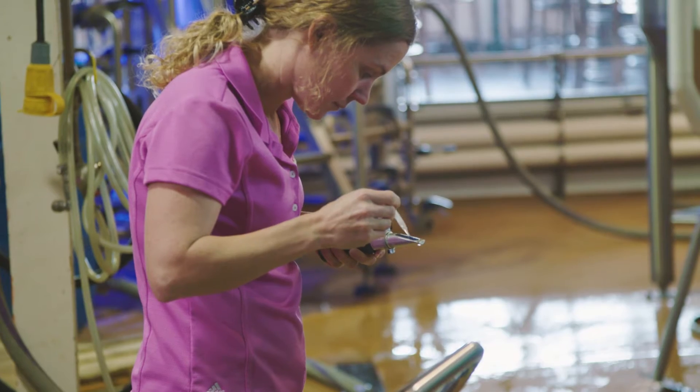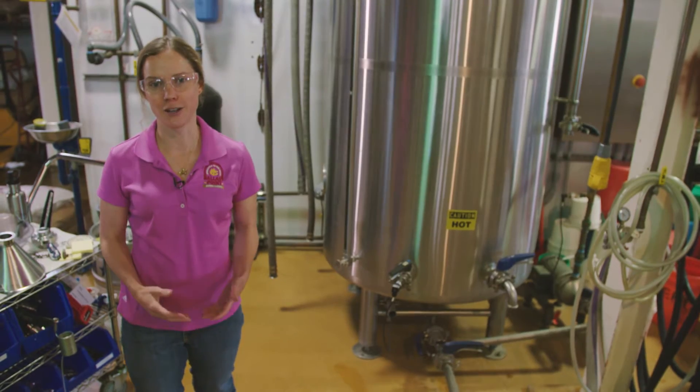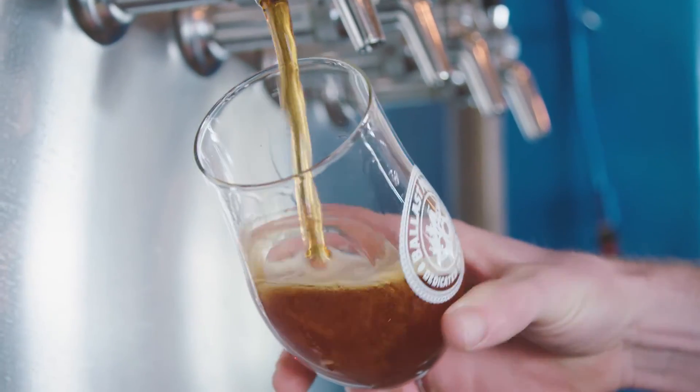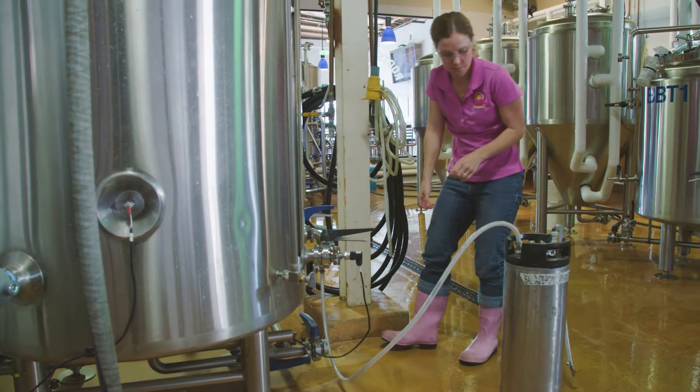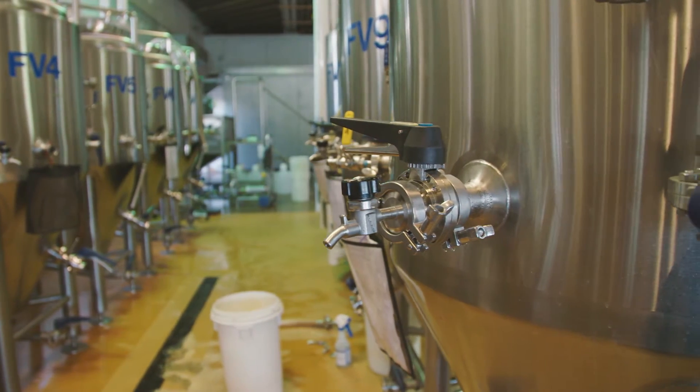The reason that water quality is so important in beer is something most people don't realize — water is actually the largest ingredient in the beer. That means the water quality and the salt and mineral content of the water is very important to how you perceive the end flavor of the beer.